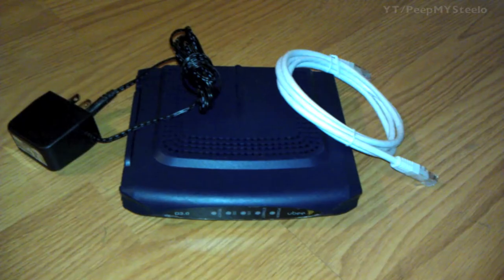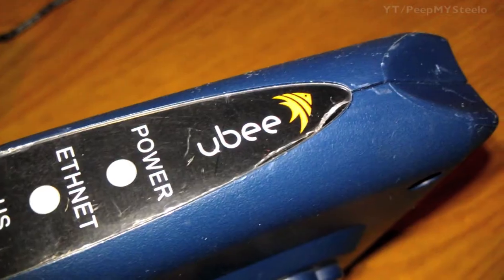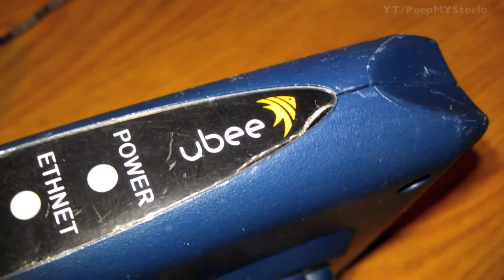In this video we're going to take a look at a Yubi cable modem. These are used by Charter and Cox and some other cable companies, and it's a DOCSIS 3.0 which is the newest version.